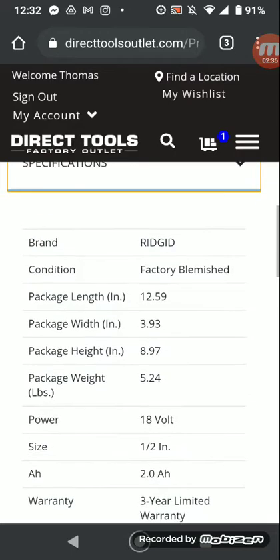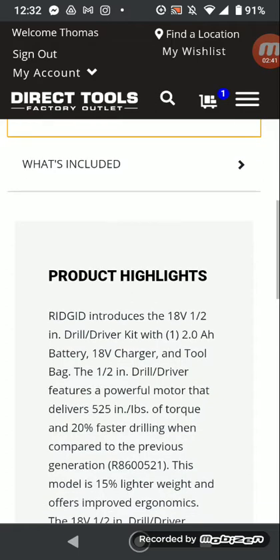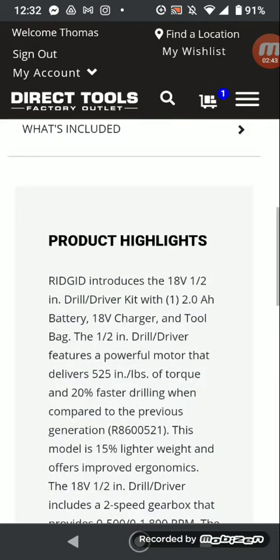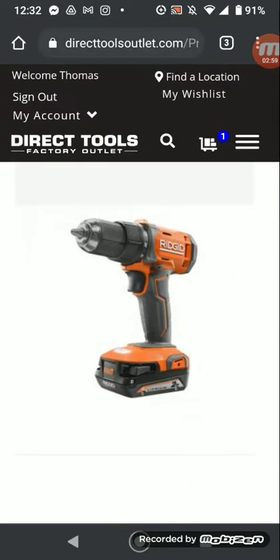Factory blemished. I think Home Depot's website said it was brushless, and I know it's not — it's brushed, just like the new impact driver for $79. I mean, it's not bad. I might buy this just to have around as an extra drill for small tasks. If I need heavy duty, I'll pull out my hammer drill.